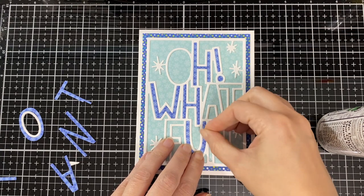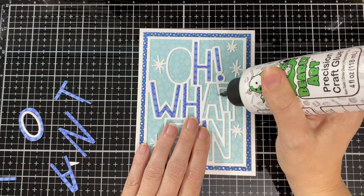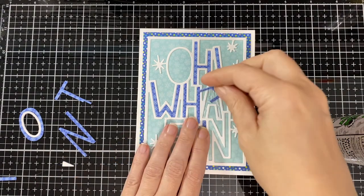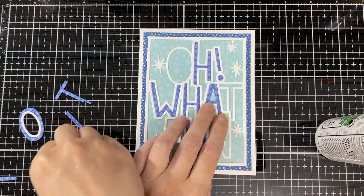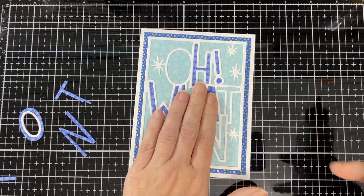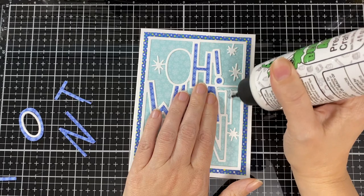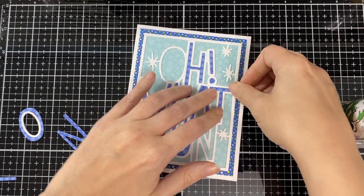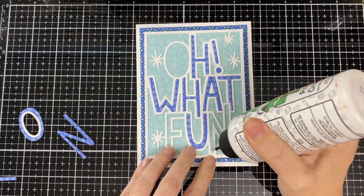I have half of my video for the hop done as I work on this part, and after that I'll be getting to the rest of my craft room reveal tour. I've been trying to get there, I've just been busy with all the different releases for different teams.